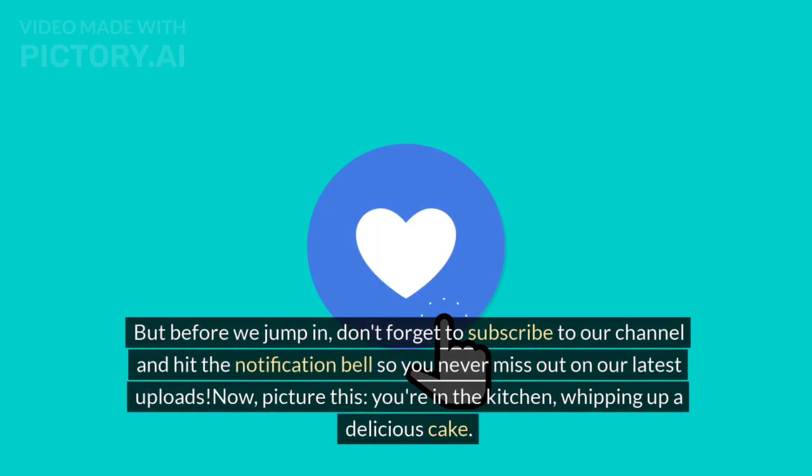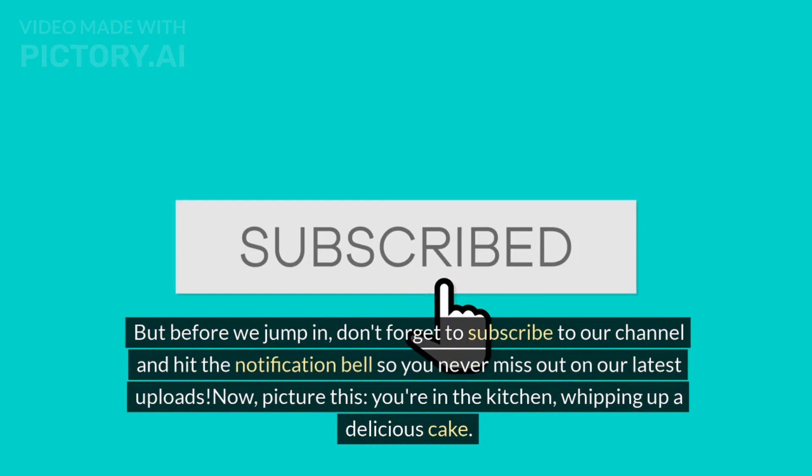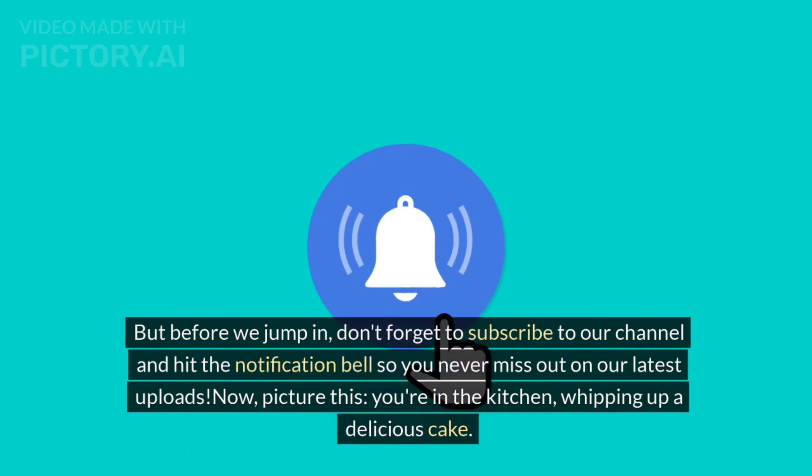But before we jump in, don't forget to subscribe to our channel and hit the notification bell so you never miss out on our latest uploads.